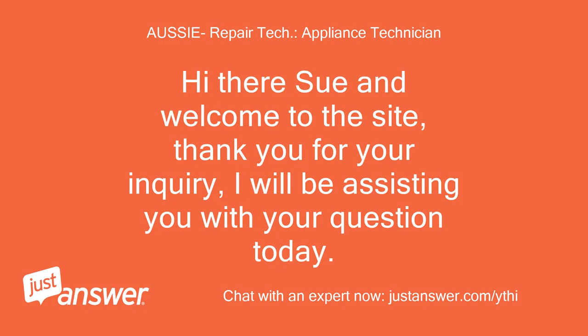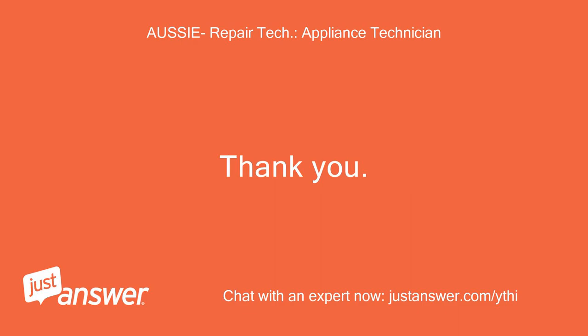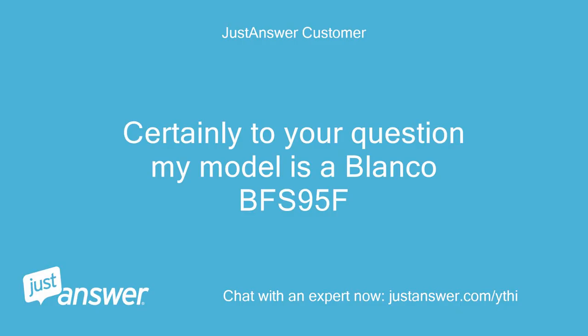Hi there Sue and welcome to the site. Thank you for your inquiry. I will be assisting you with your question today. Thank you. Certainly — to your question, my model is a Blanco BFS95F.